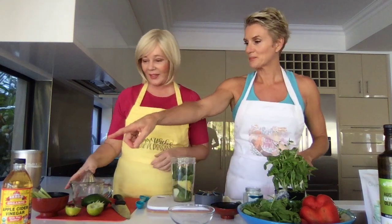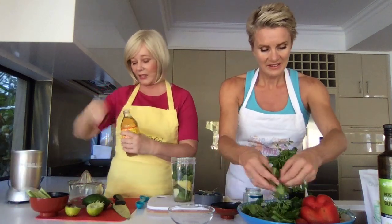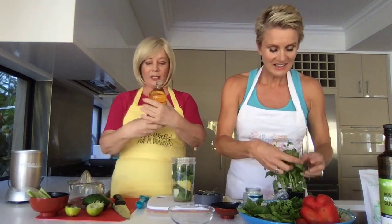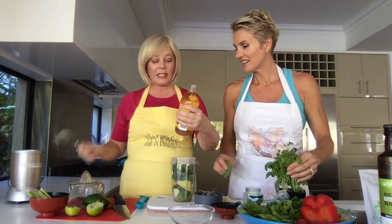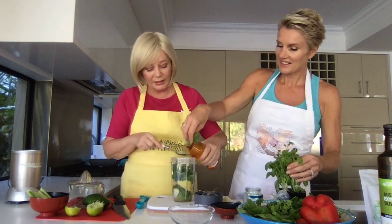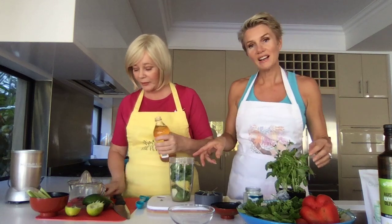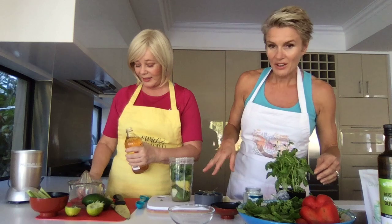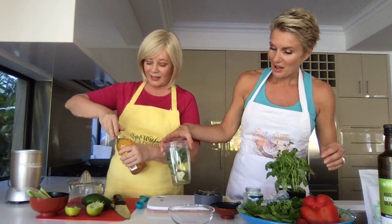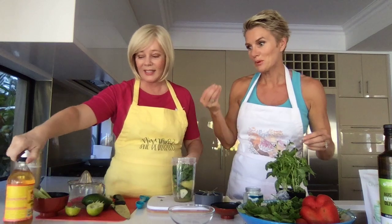We've got a tablespoon of apple cider vinegar. I'm going to put in some basil. This is the really good type of apple cider vinegar — this is with the mother, and that's apparently really important. So we've got coriander, we've got basil, we've got avocado, we've got garlic, we've got some lime juice in there, and I've put in a little scoop of Giving Greens to boost it even more.